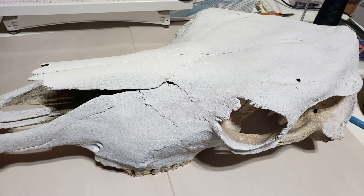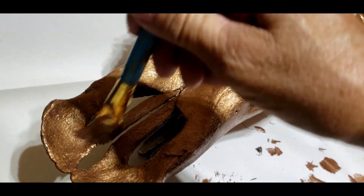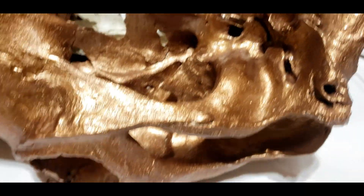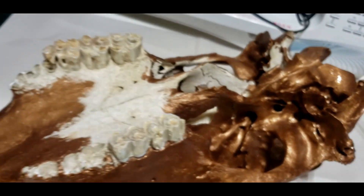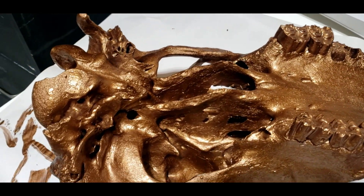Right now it just has a primer on it — actually a gesso that I put on there. I'm painting it out in my shed and the first thing I'm gonna do is paint the entire thing with a bronze paint by Rustoleum. It's very thick, what you use on walls, and I'm gonna try to get into every nook and cranny — the sides, the top, the bottom, the teeth — everything in this bronze color. It's really coming along and it dries fairly fast.